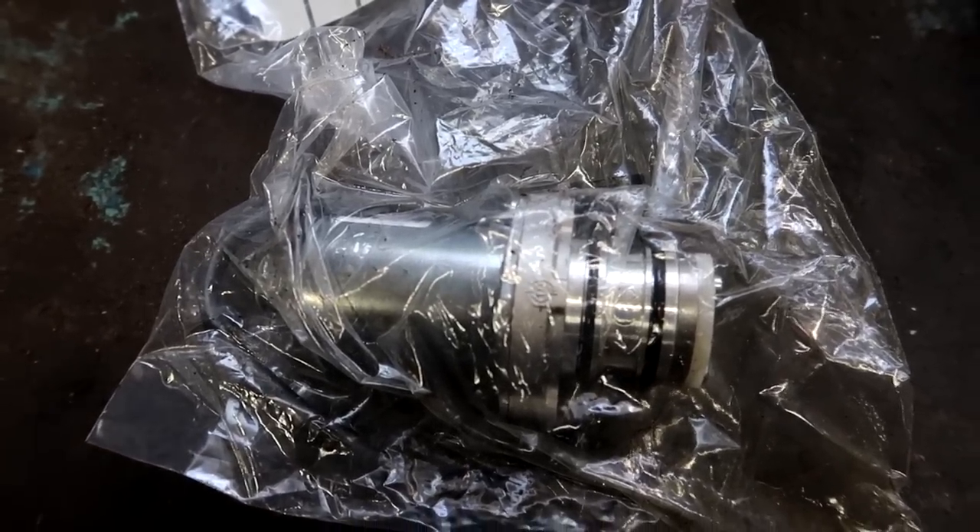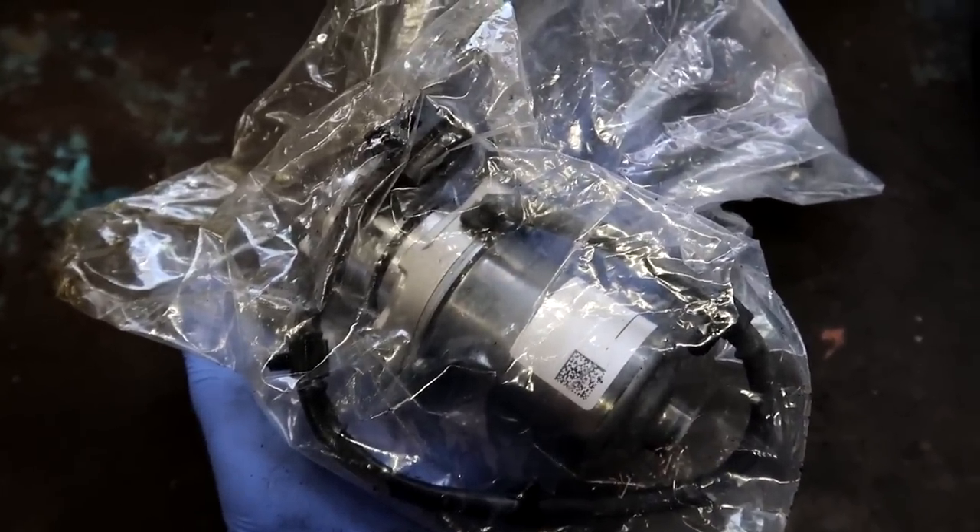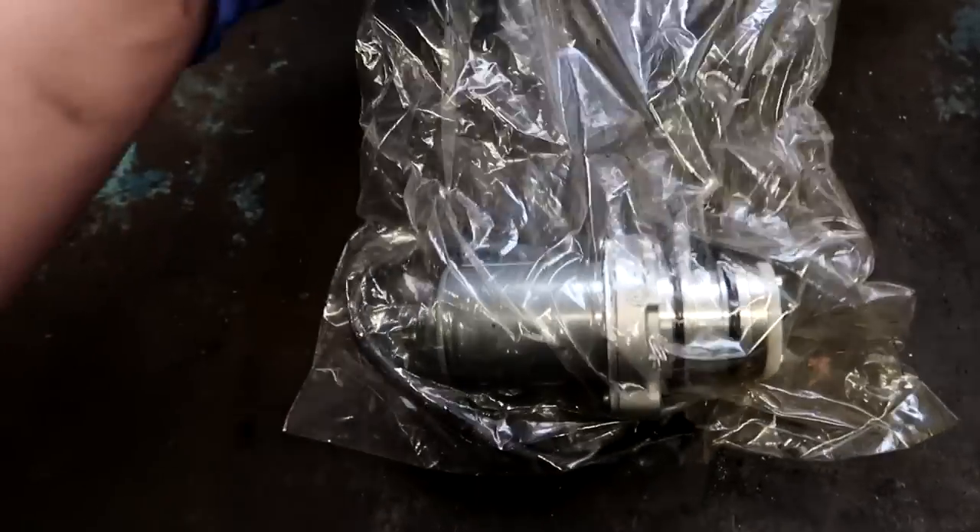I've had haldex pump problems in the past and they've just been sorted out with fresh oil and a filter clean. Anyway, today I'll be putting in a brand new haldex pump with fresh oil, so let's just get on with the video and change this pump. This is what a haldex pump looks like — I can't believe how small it is, and for something this small it causes all sorts of problems with your all-wheel drive system.